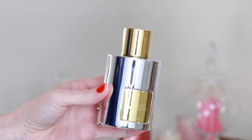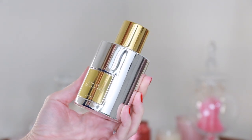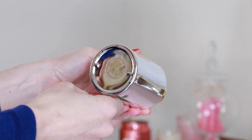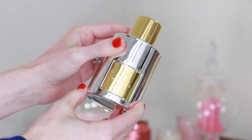Metallique is available in a 1.7 and 3.4 ounce bottle. I believe the 1.7 retails for $150, and the 3.4, which is what I have here, is $195. It's described as willful, addictive, with elegant brilliance — a modern femininity.